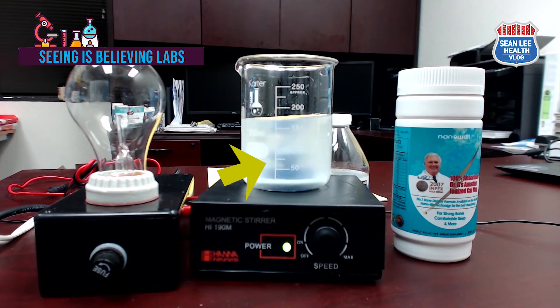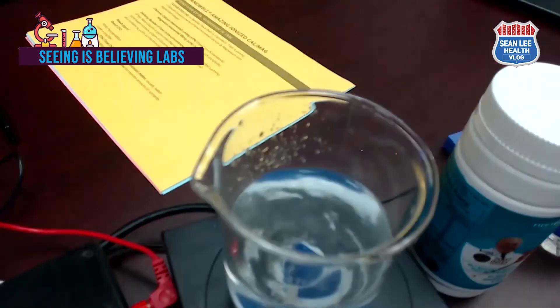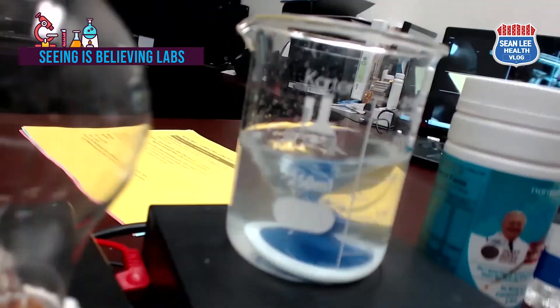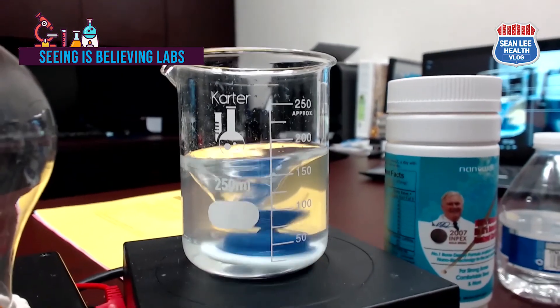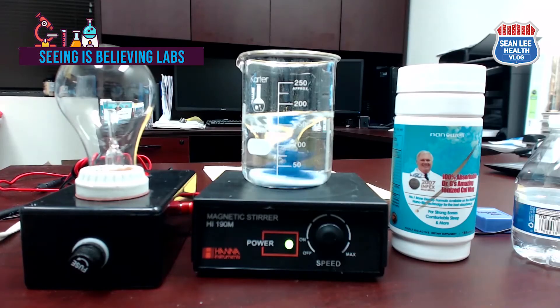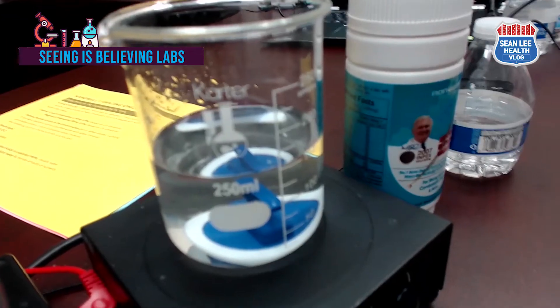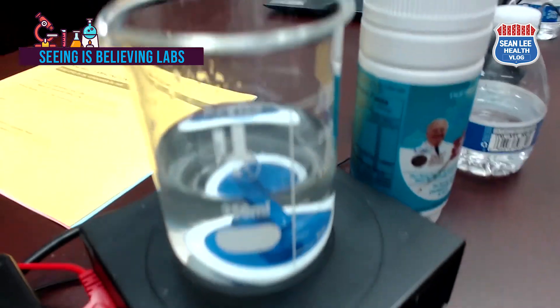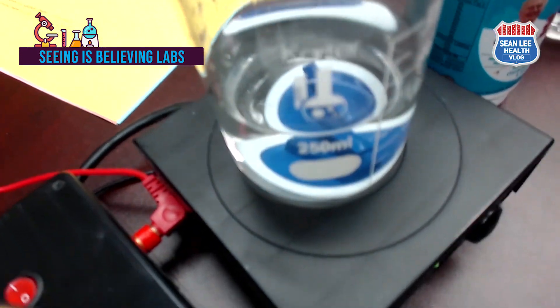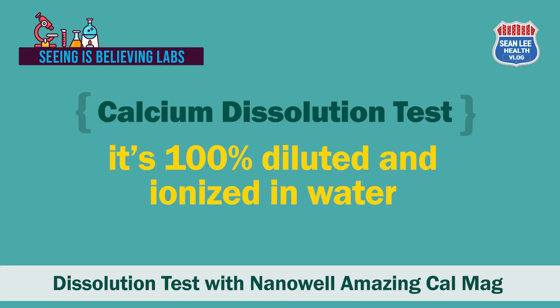Now it's passed about five minutes. As you can see, the NanoWell Amazing Cal-Mag is almost 100 percent dissolved in water already. Let's leave it for 10 minutes anyway, because we'll need to test another calcium product for comparison. After 10 minutes, we found that it is completely dissolved in water. It's surprising, isn't it? From this experiment we can assume that it is 100 percent ionized in water.